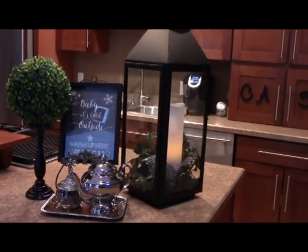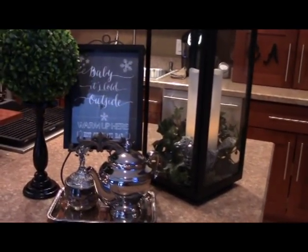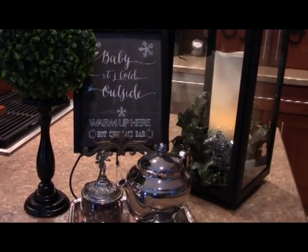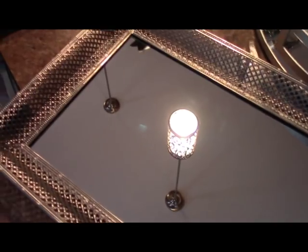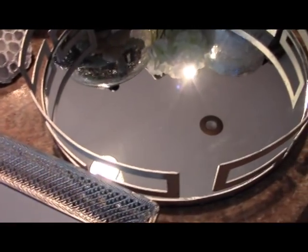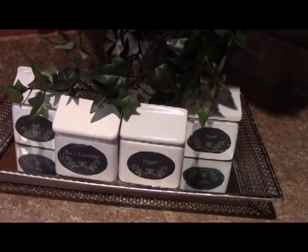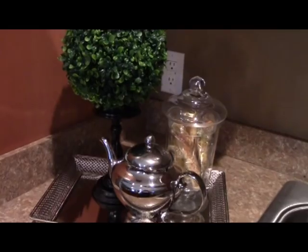Tip number five: create beautiful vignettes or groupings. This is my favorite part of decorating with accessories — creating beautiful groupings we call vignettes on kitchen counters and islands. Less is more; that's the advice I go by. Corral vignettes on trays instead of lining them against the wall. Add odd numbers to your vignettes — they're more appealing. Use various sizes and heights.